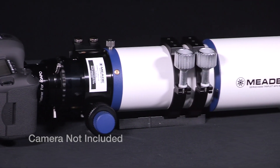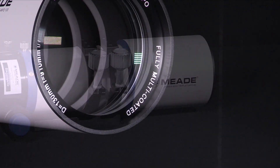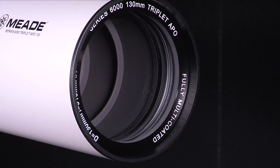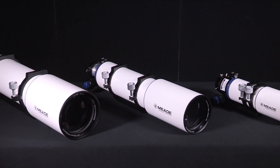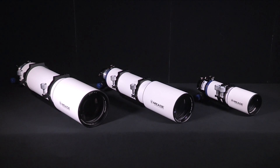These telescopes will fill the need of the most discerning astronomer for crisp wide-field observing and imaging. Nothing can beat a true three-element apochromatic refractor. The Series 6000 Triplet Appos are among the finest available optically at any price.